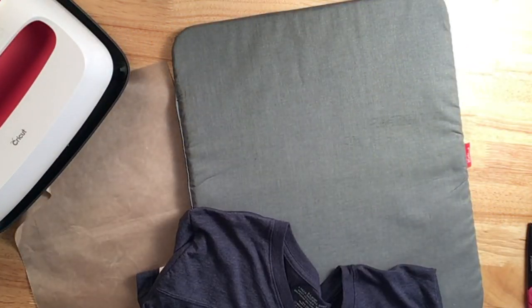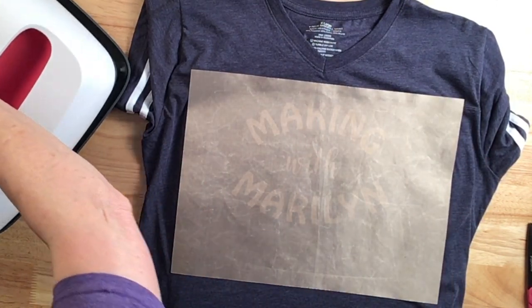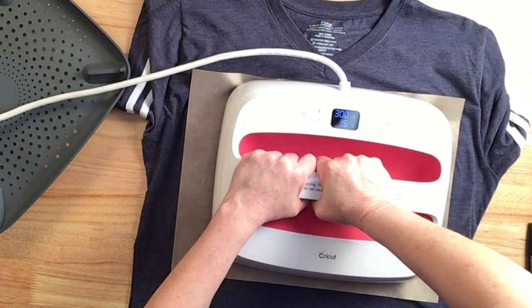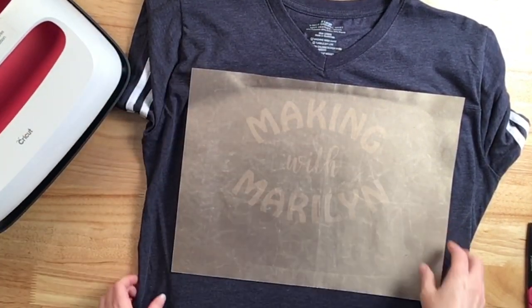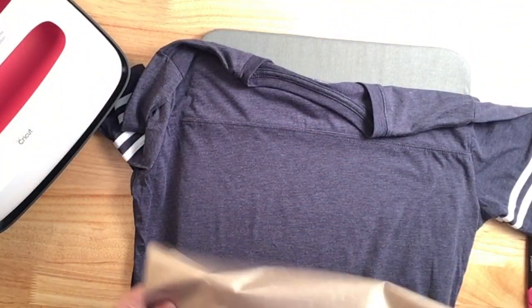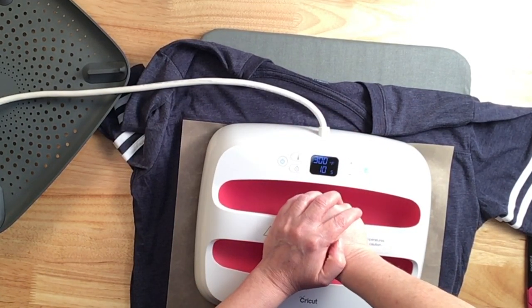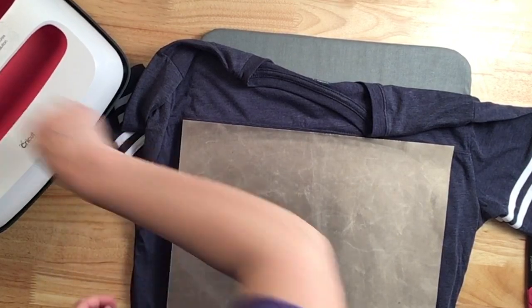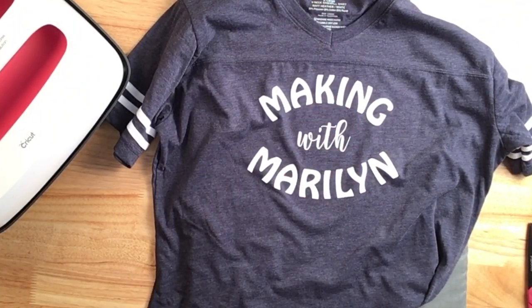This is nicely adhered but I want to give it another pressing. I'll press again for about five seconds with a lot of pressure down, then press from the back side for about 15 seconds. There it is — I think it turned out super cute and you're going to see this shirt in future videos. Thanks so much for joining me and sticking it out till the end. Until the next video, bye-bye!